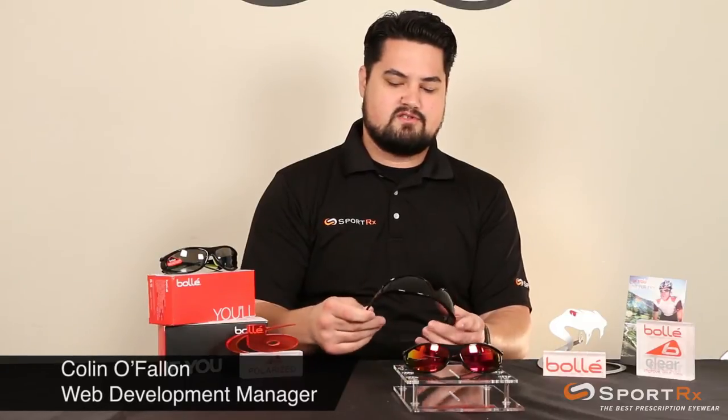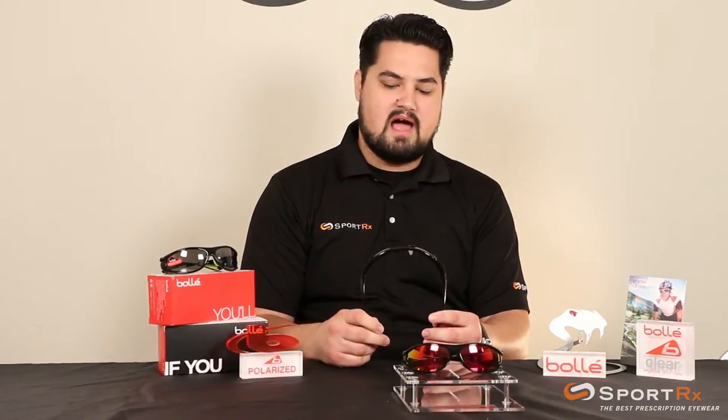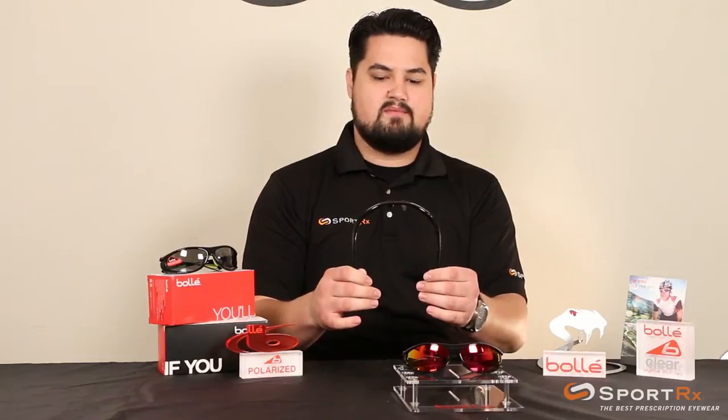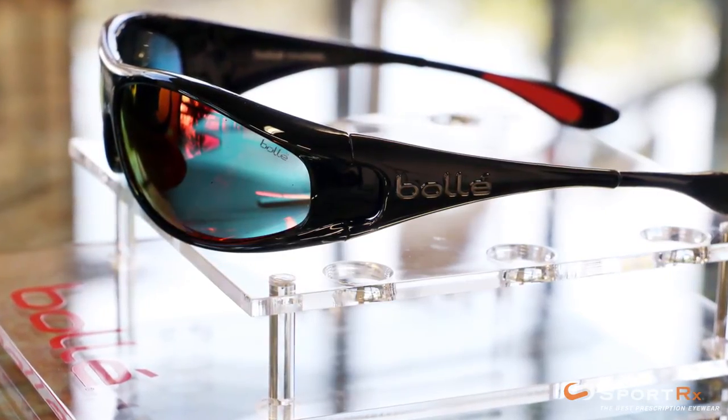I'm Colin from Sporter X. I'm here today to talk to you about the Bollé Spiral. Sporter X has been doing wrap prescription frames since 1996. We were pioneers in the field doing this. People used to think prescription was impossible in frames this wrapped, and we proved them wrong. This pair of glasses has been a staple in Sporter X's catalog for over a decade now.